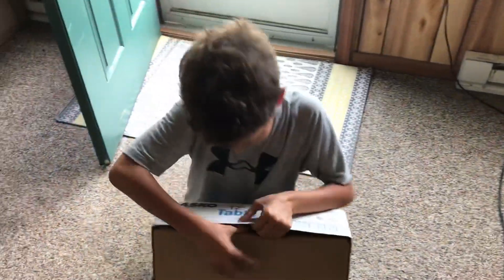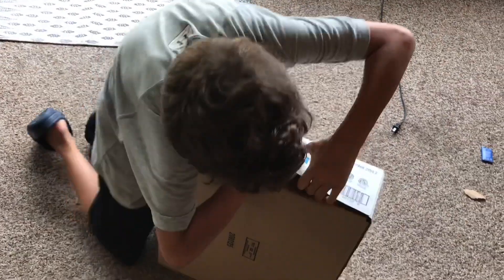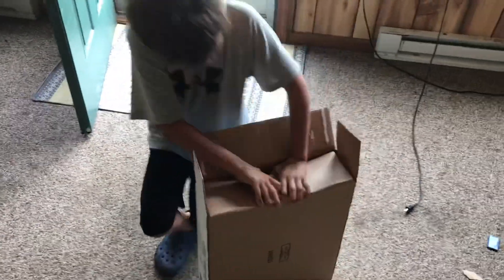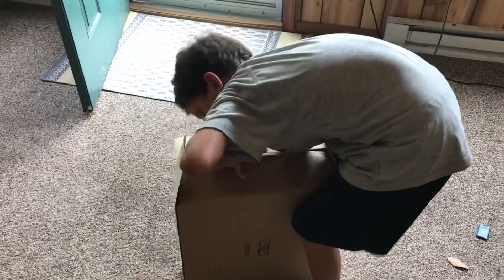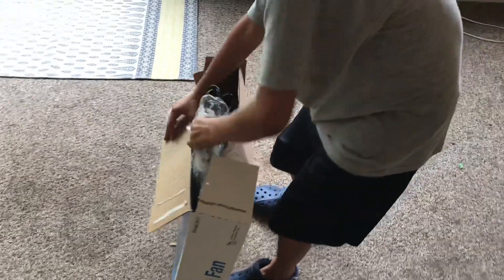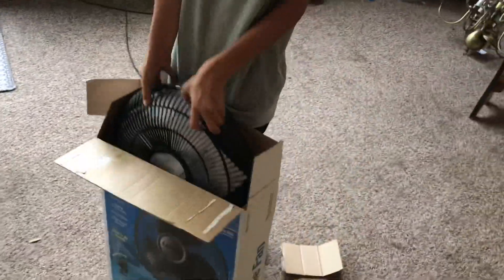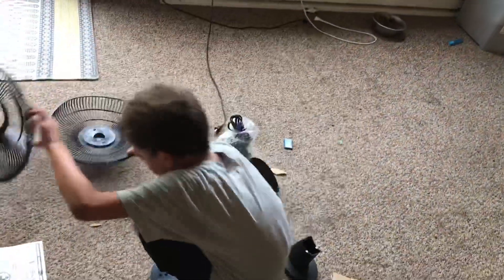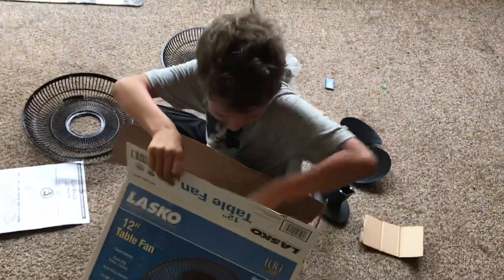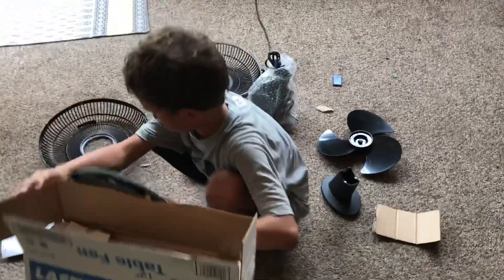Tell them what you're doing — I'm opening it. Like a kid on Christmas morning! Need a little help? Look at that — oh wow! It looks a little bent, doesn't it? What in the world, Lasko!